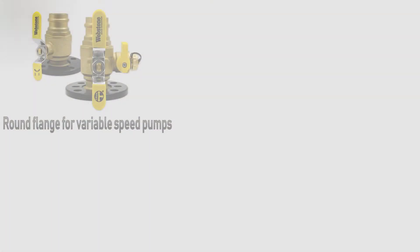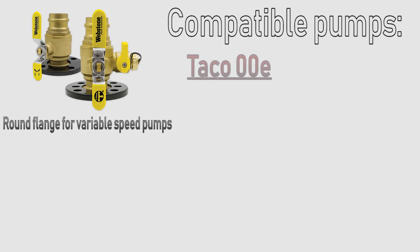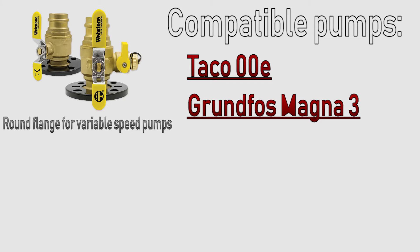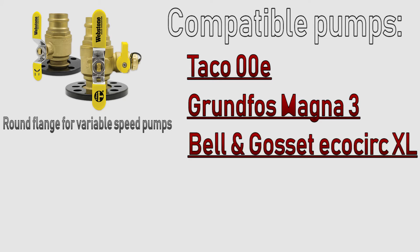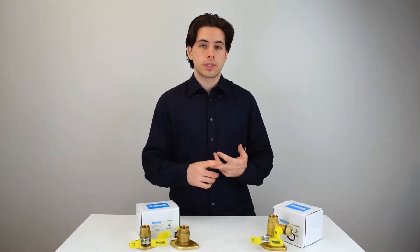This next isolator valve is a round flange designed specifically for high-efficiency variable speed pumps. It's designed to accommodate the Taco 00E, Grundfos Magna 3, Bell and Gossett ECO Cirq XL, and the Weil-McLain Stratos. It also has a detachable and rotating flange on the bottom, which is very helpful when working with it.